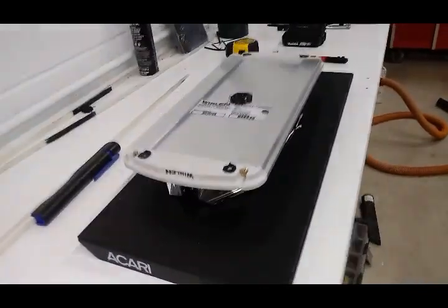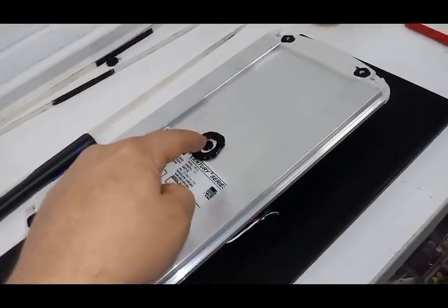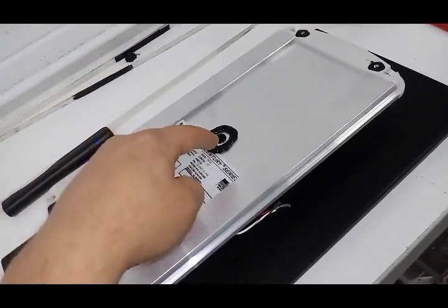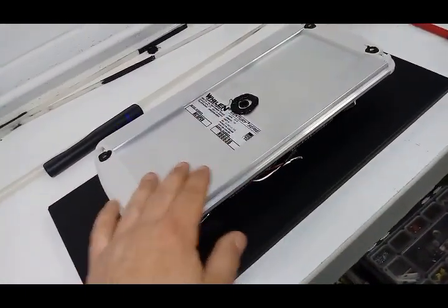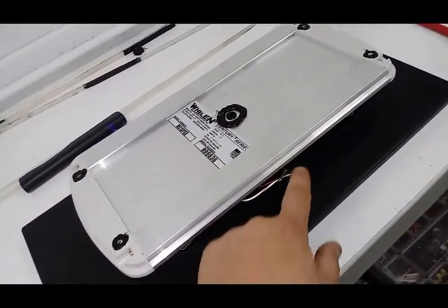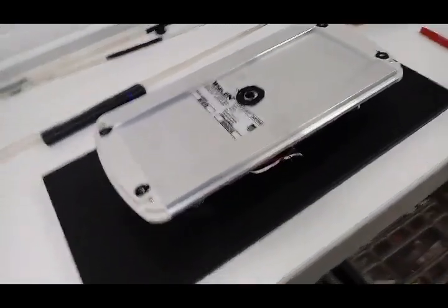Flip it over, screw it down, pull your wire up through after you drill a hole from the top down for your wire. Pull your 18-3 up through, silicone that all up real good. Connect it to the hard wire right here that's included in the bar, and then install on the truck.